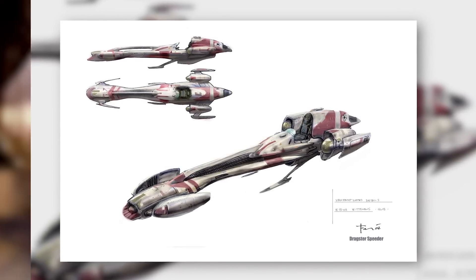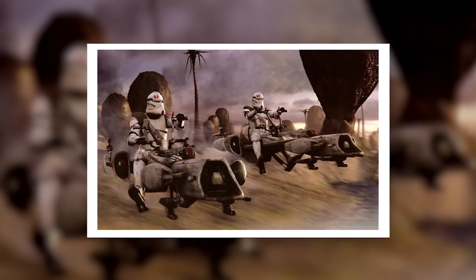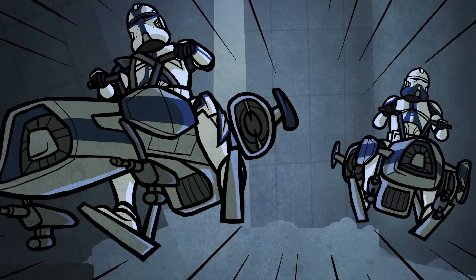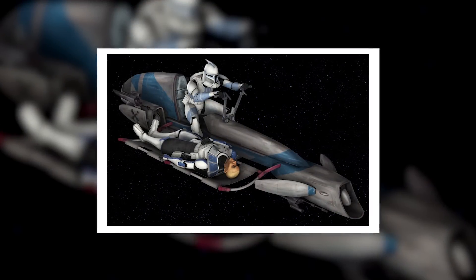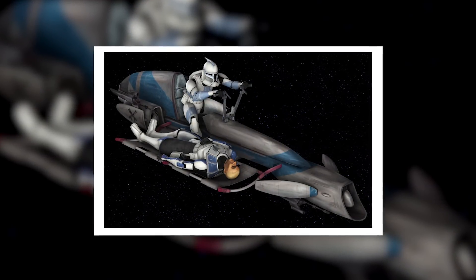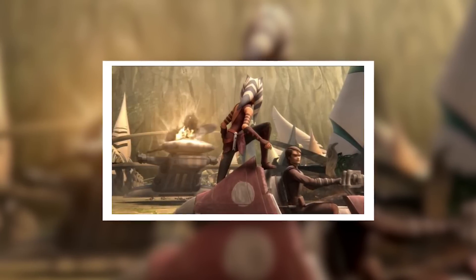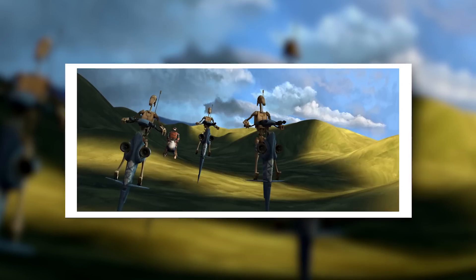BARC Speeders saw extensive use on many battlefronts throughout the galaxy, deployed on desert planets like Geonosis, on forest worlds like Kashyyyk, and the skylines of Coruscant, to name just a few examples. They were often deployed in pairs or as larger squads, acting as a mobile strike force designed to attack an enemy position with surprise and speed. They were also highly customizable and could, for instance, be modified with support struts on the side to carry a stretcher for wounded troops. On the planet Kiros, Anakin Skywalker and Ahsoka Tano used BARC Speeders with sidecars, granting them the additional firepower and rearguard defence they needed to defeat a squad of Separatist biker droids.